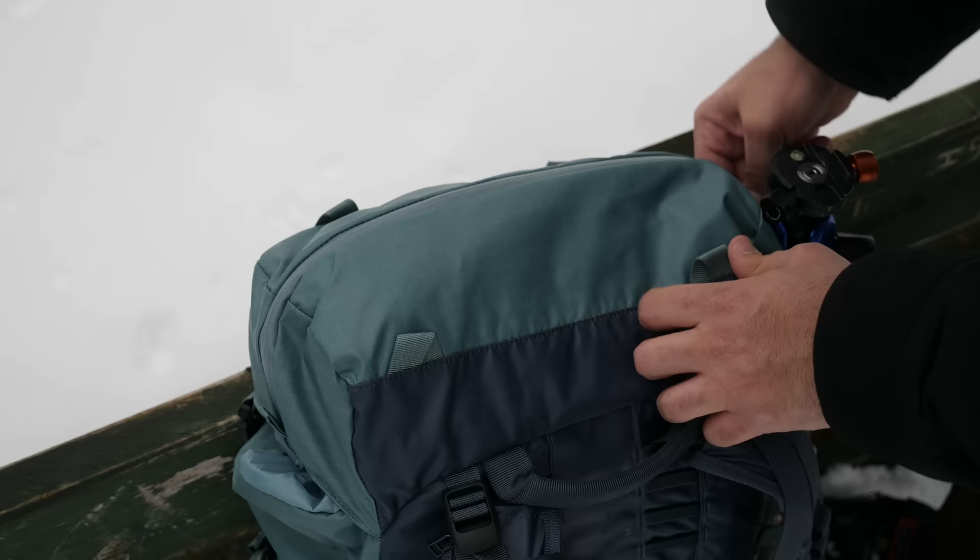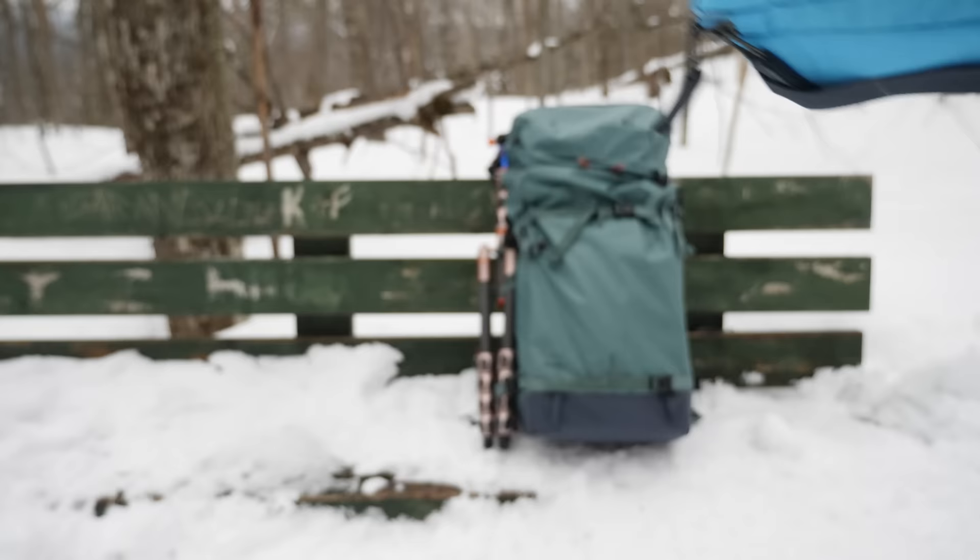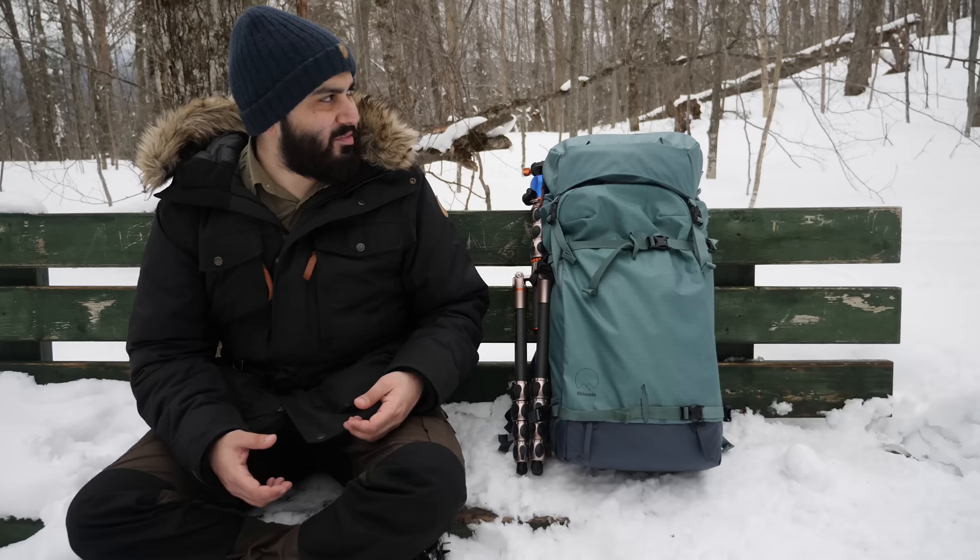I also like this top compartment where I can store things like my leaf filter, first aid kit, rain cover — anything I need quick access to goes right here on top. All the extra batteries and the charger I keep in this medium clear bag, which has a window on each side so you can see what's inside. It's neatly organized in two sections, which is quite nice.